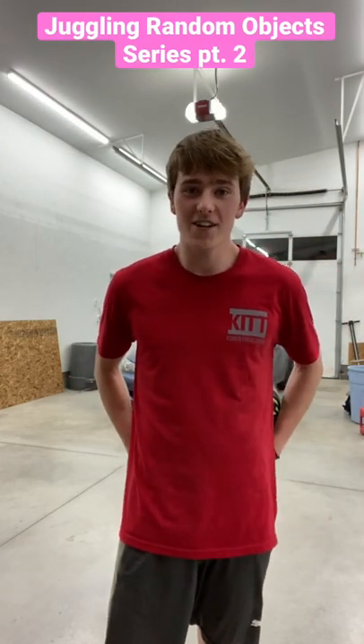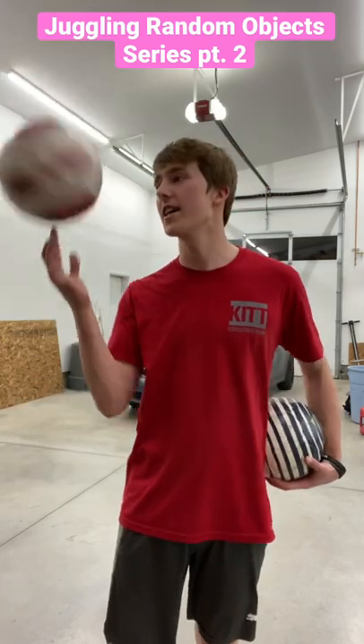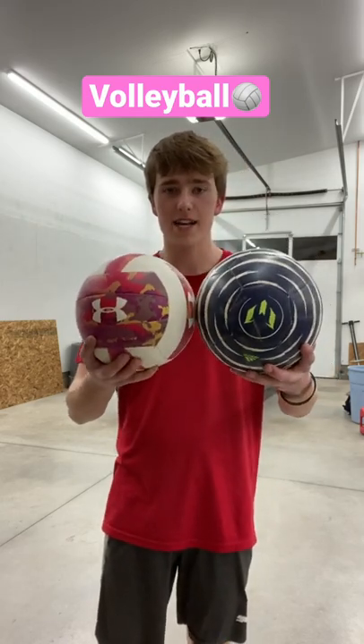Alright guys, so for the second video in our series, I'm going to be juggling a volleyball, or at least going to be trying to. Hopefully it goes well. This is a volleyball compared to a soccer ball, pretty close to the same size, but this is going to be a lot lighter, so I honestly think it's going to be a little easier.